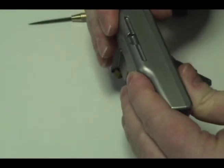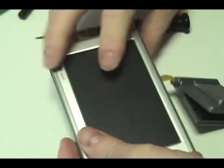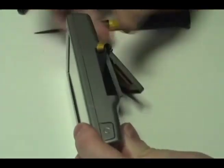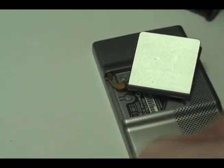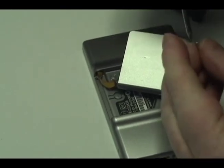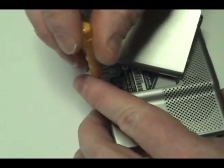Gently snap the Garmin shut. Replace the two screws as shown.